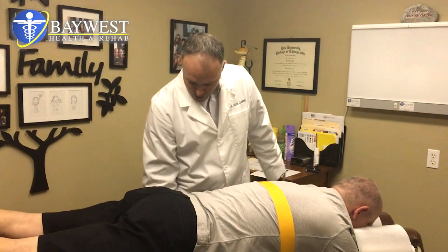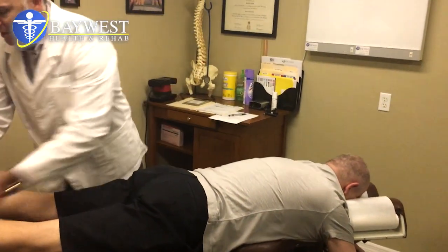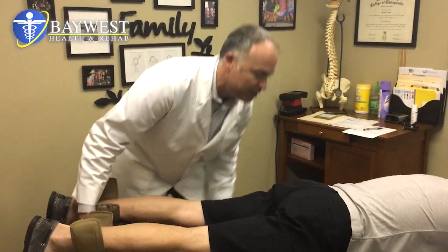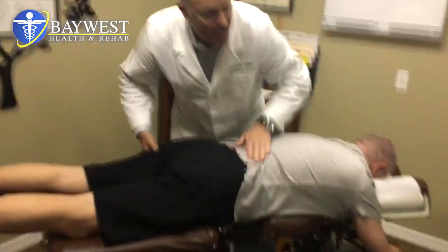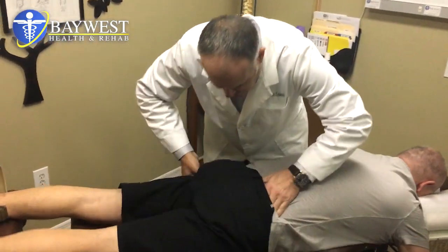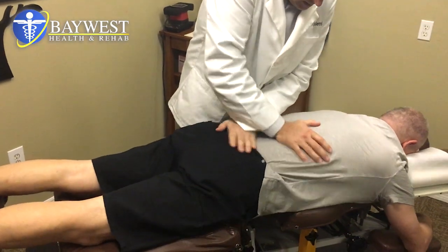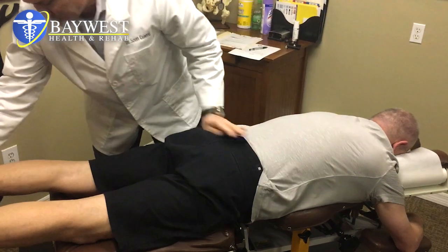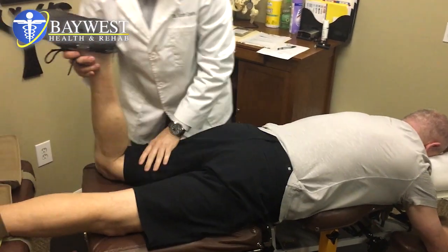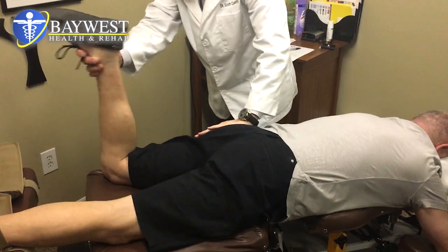First and foremost, we are just stretching out that lower back, and then we're going to utilize a little drop work and set the pelvis. Relax, loose.